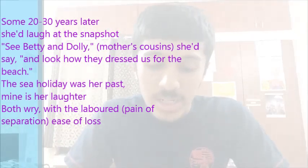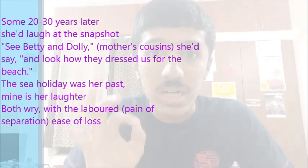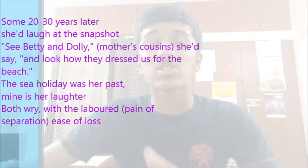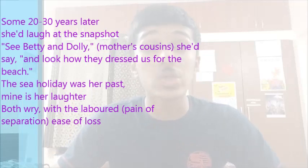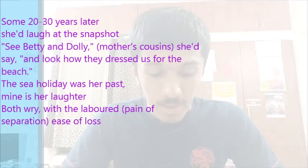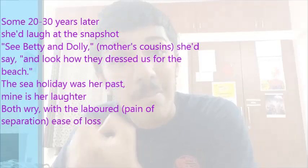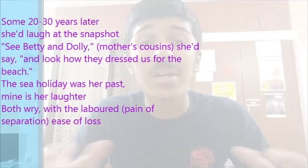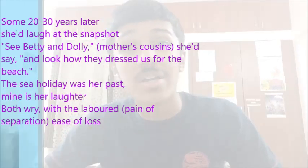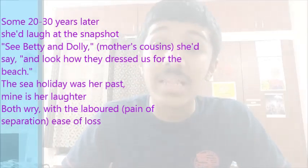'The sea holiday was her past, mine is her laughter' — a beautiful and extremely touching statement. The sea holiday has gone by; it's something already done with. Now she lives a different life as a grown-up mother. The poet's own past is her mother's laughter — that memory she carries: seeing her mother laugh and reminisce while looking at the photograph.